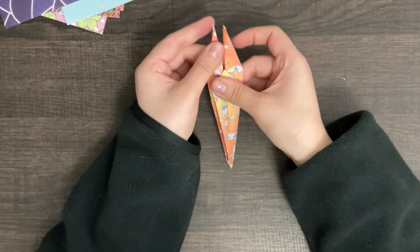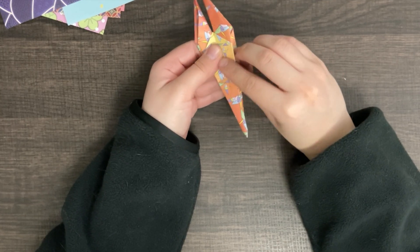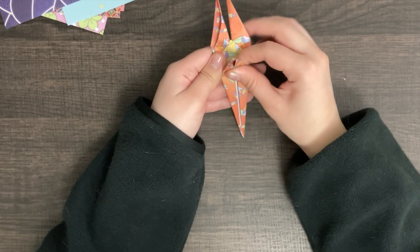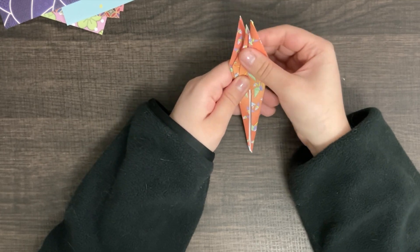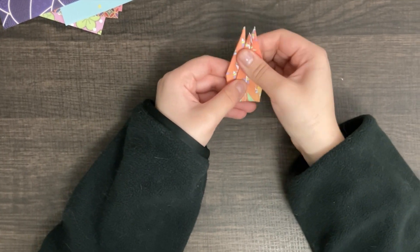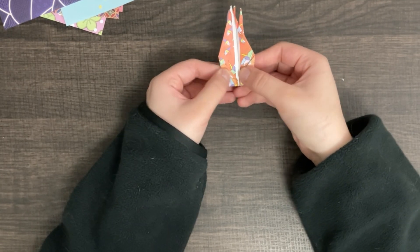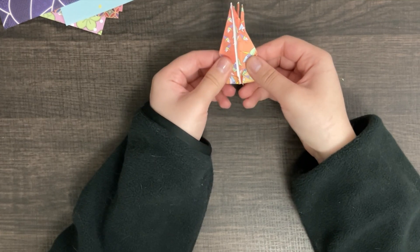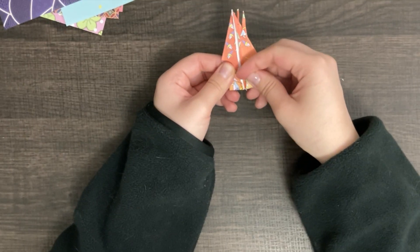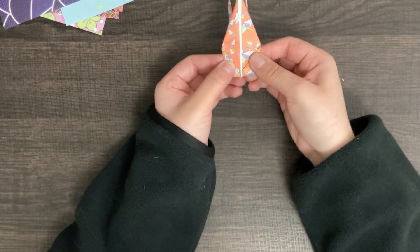With the legs on the top part, there should be two flaps. Take one of them and fold them up. Repeat it again on the other side. Now, we're going to go in the middle and open it up. These should be the wings — there should be a line right here. Do the same on the other side: open it up and flatten it down.